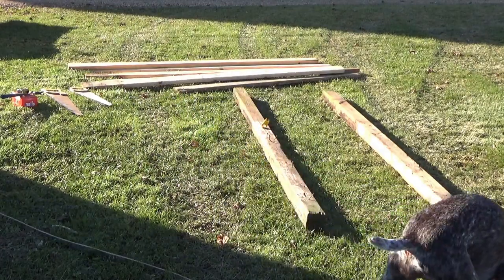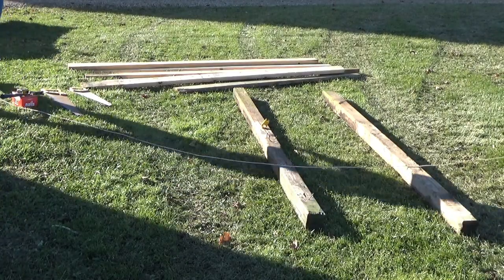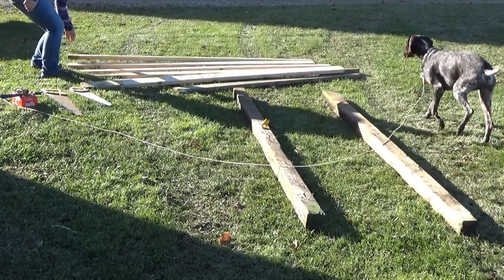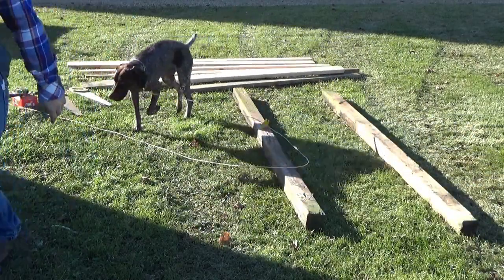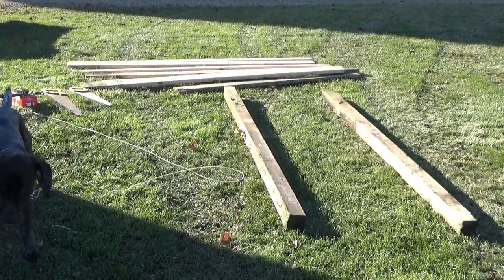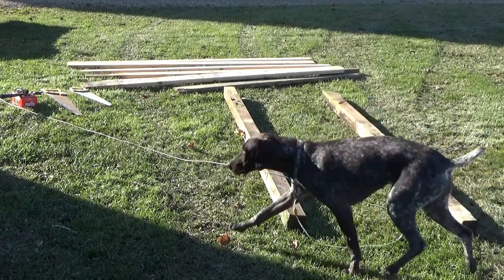I think I have five — yeah, five 2x4s. A hammer and some nails. I do have some screws, but they're not long enough. So these are — that's what I have. I'm just gonna do it. And I just grabbed the handsaw, because why not?